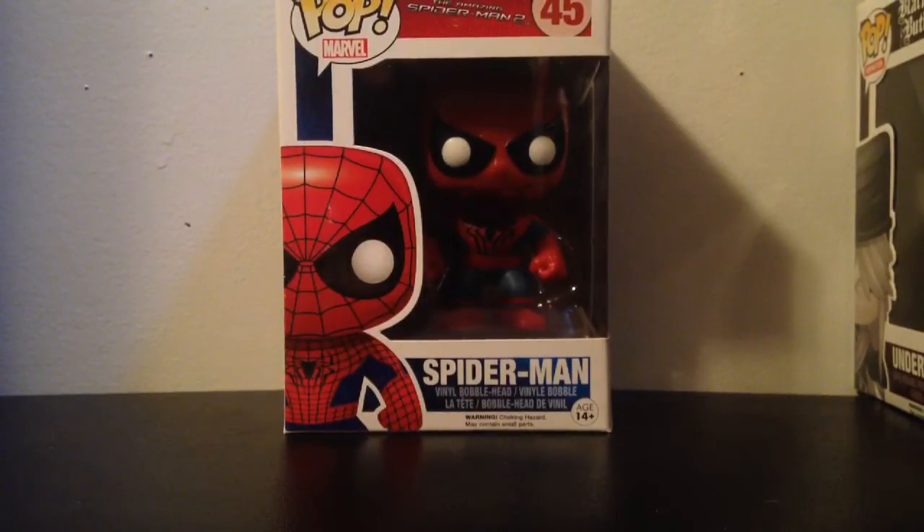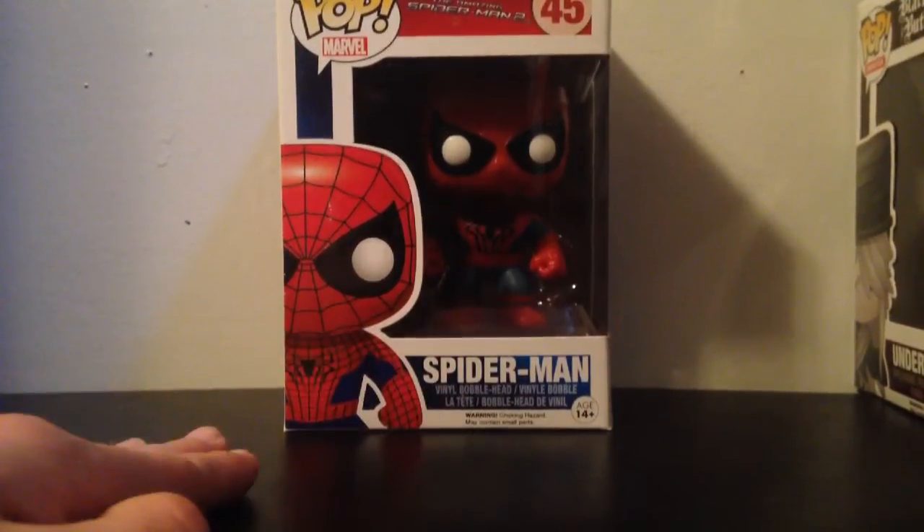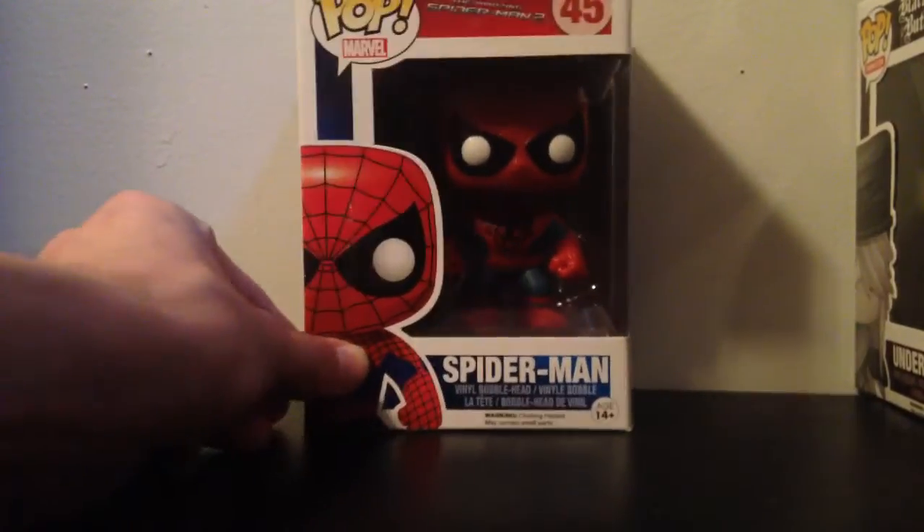I have not opened this one yet, so it's my first time ever opening it. I do see it says 'bobblehead' right here. Let's get to the outside of the box.